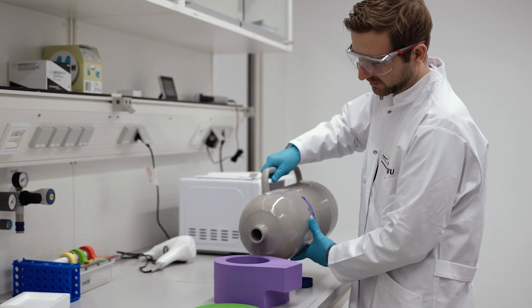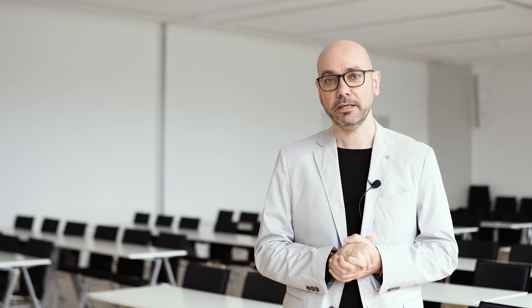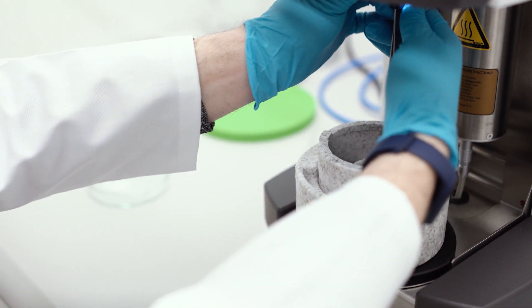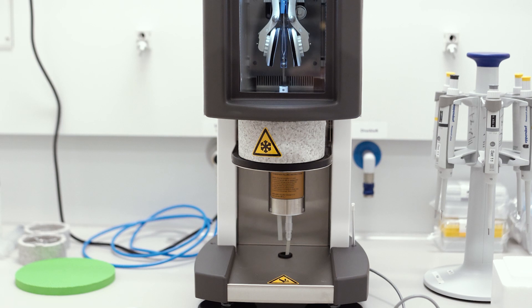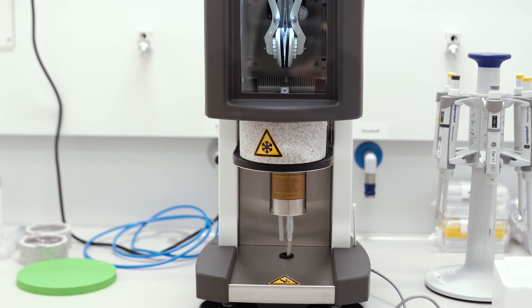For cryo-EM and high-resolution imaging in the electron microscope, we first apply a very small amount of the sample — the target protein — on an EM grid. We need only four microliters of the sample. Then, in this special instrument that we call the plunge freezer, we rapidly freeze the sample.